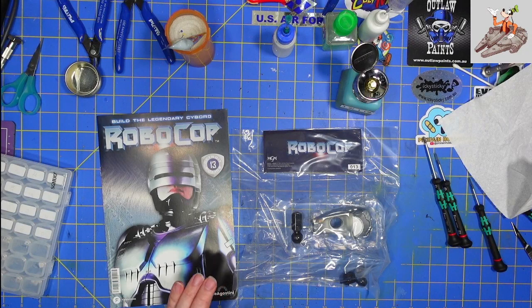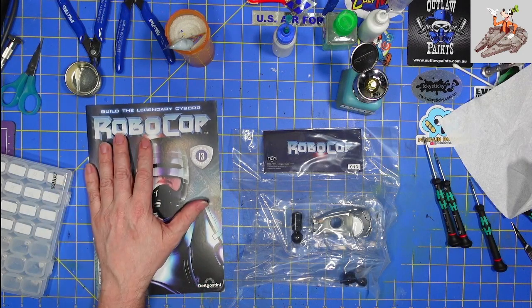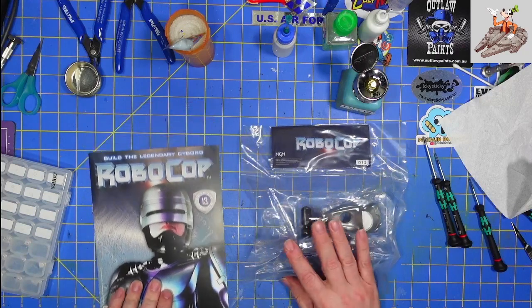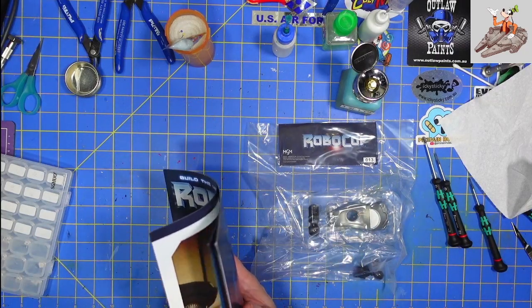Hello and welcome to Buckman's Model Mania. Today we're going to be working on the Fan Home RoboCop Stage 13. Let me go ahead and get the book open, get the parts open, and we will get started on building this.